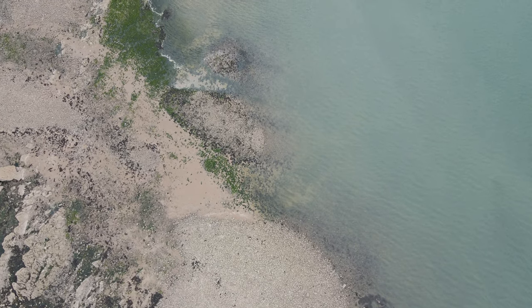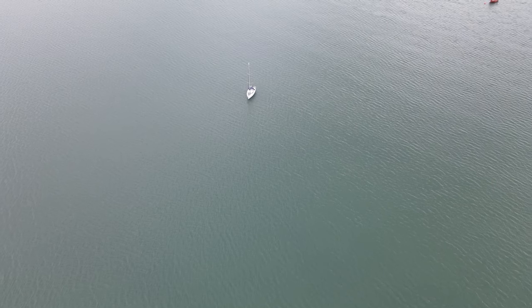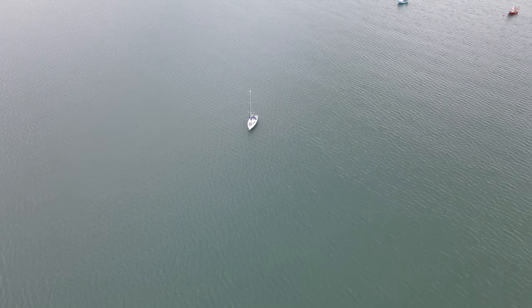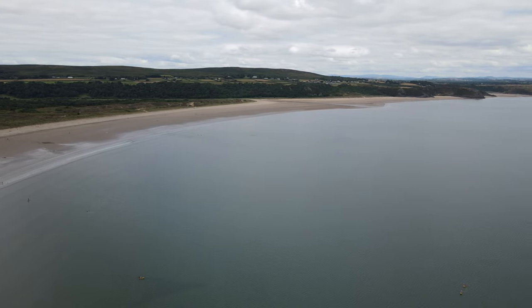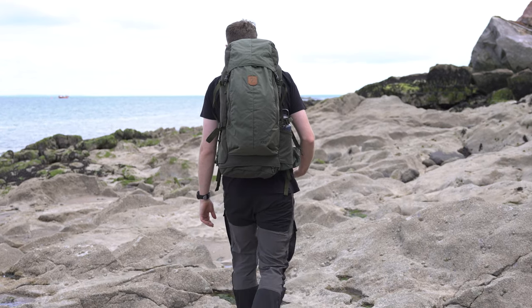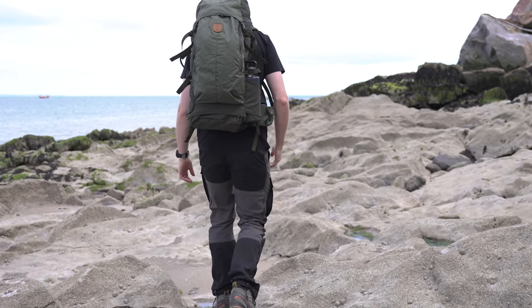Hi everyone, it's Ben from Trekit and I'm out here with Harry in Oxwich Bay today. It's beautiful out today, a little bit windy - that's why I've got the dead cat on. In today's video we're going to be talking about the Keb 52 rucksack from Fjällräven. This is a bit of an inside look video, so we'll run through what it's made from, its features, what we think it's really designed for, and anything else that we really like about the pack. Stay tuned to find out a little bit more about the Keb 52.